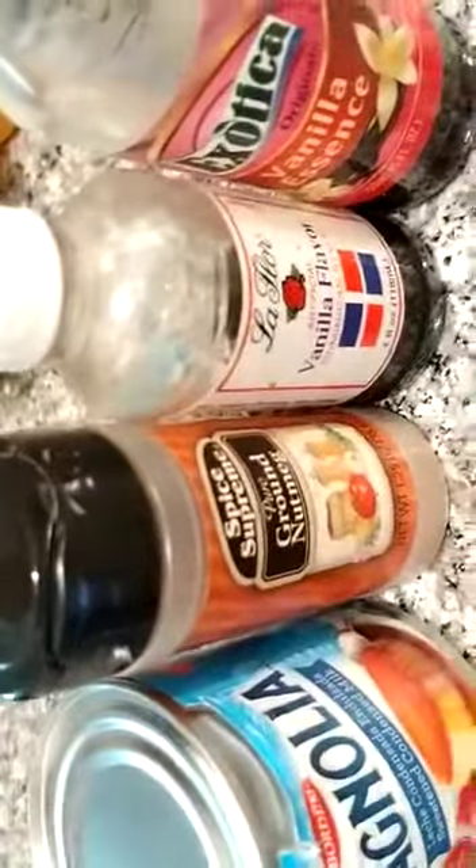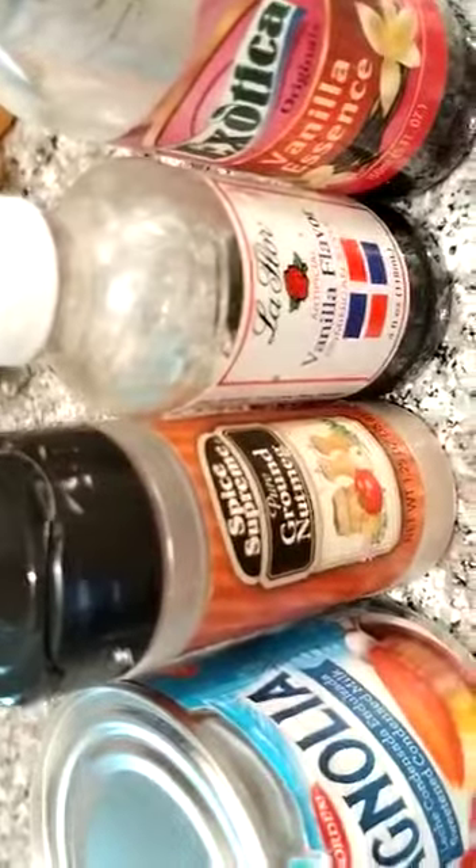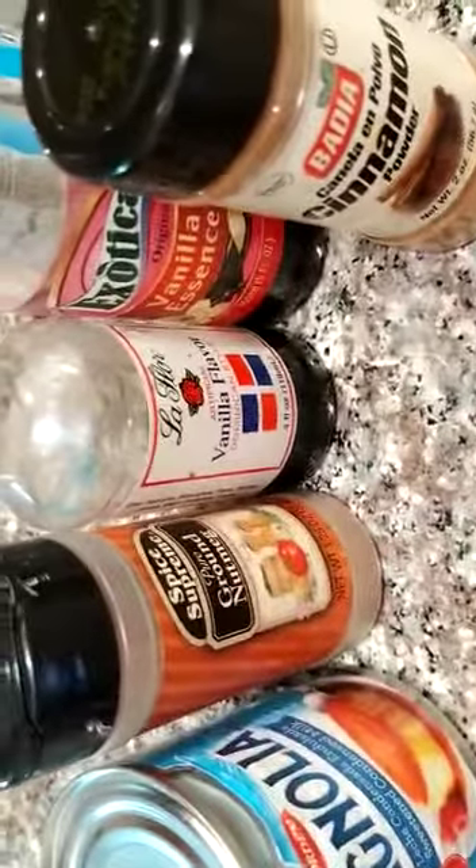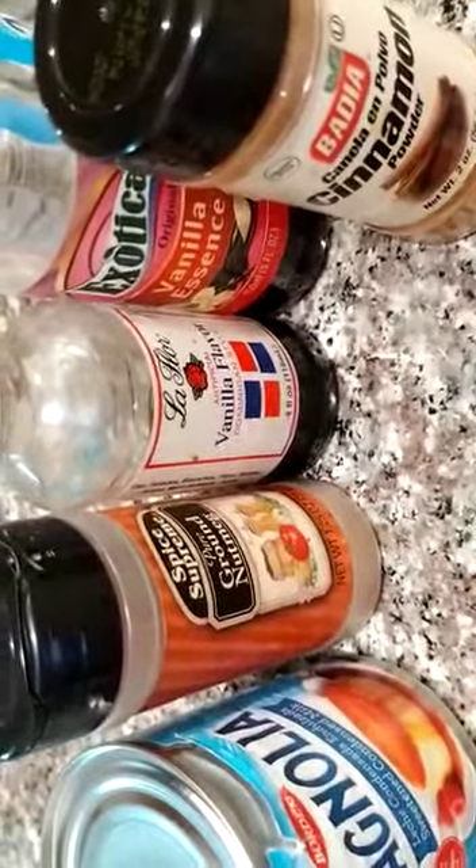I have two vanilla and my powdered nutmeg. I also have cinnamon powder, but I'm not sure I'm going to use it. It's been almost an hour now on the heat, so I'm going to mix it now and pour my nutmeg in there. Stir it up — this is very thick. I'm about to pour like a teaspoon and a half of vanilla.